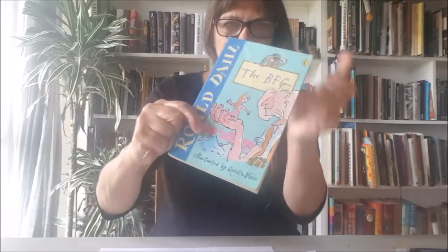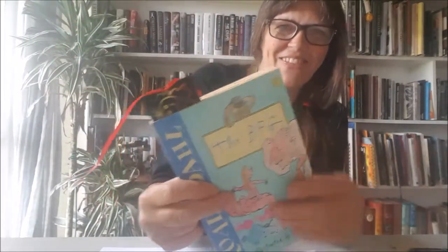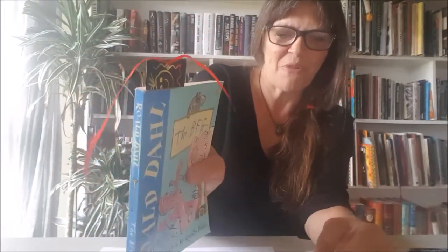There's a wee ribbon that comes with it, and you'll notice at the top there's a little hole. Pop it out and you can slip your ribbon inside, and that means you can pop it inside your book and you always know where it is. Here's one of my favourite books — Roald Dahl, the BFG. My bookmark is slid right inside there so I know what bit I'm on.